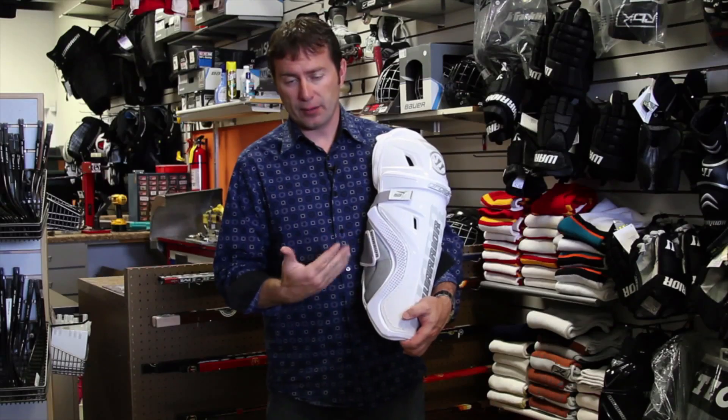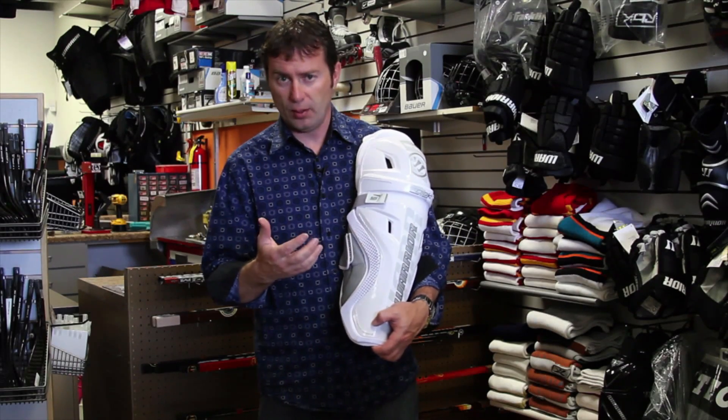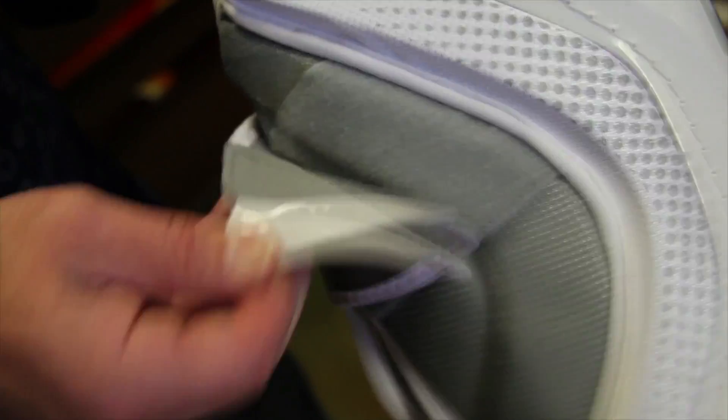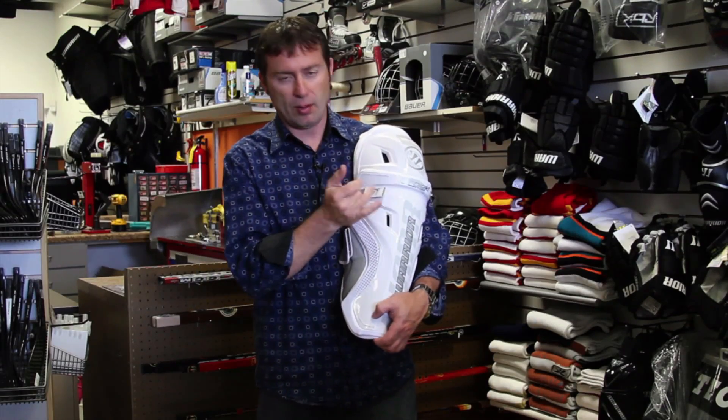When we put our socks on after our shin pads, a lot of times those socks will catch the Velcro and pull it off — kind of annoying. So what they've done is added rubber tabs, so when your sock catches on that, it won't automatically pull the Velcro off.